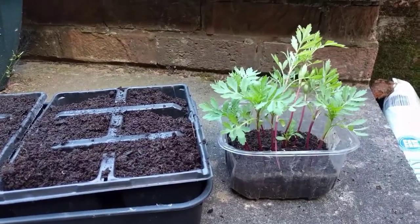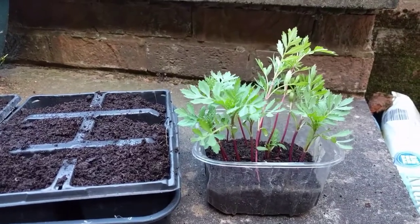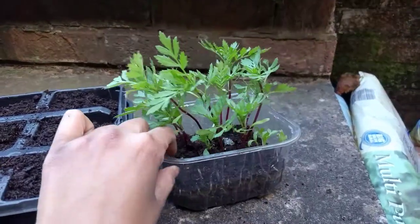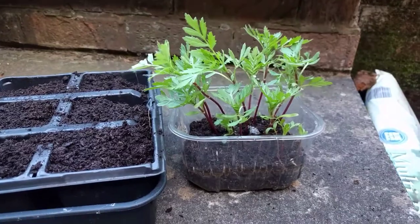Hello and welcome to Babu's Allotment Plot. This is a very short video on growing your own marigolds. These are little seeds — a little seed tray that I planted some marigold seeds approximately four weeks ago now.